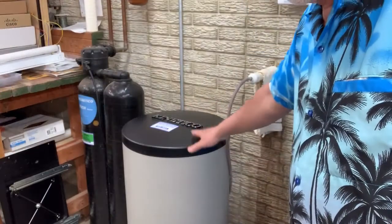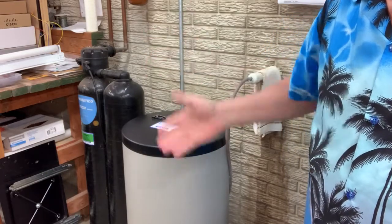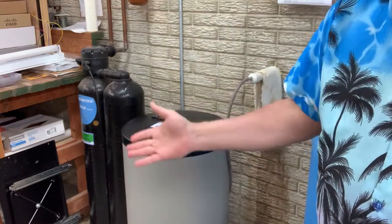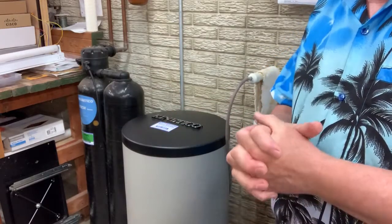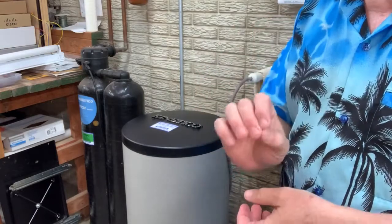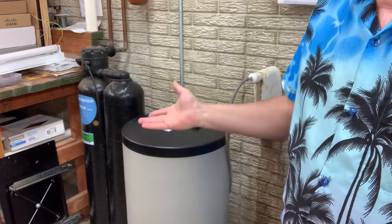You're probably thinking, 'Mark, you need a water softener.' Well, I have a water softener. The first thing I did was call the outfit that works on them, and they came out and tested my water and said your water isn't only soft — it is very soft. So that wasn't the problem.